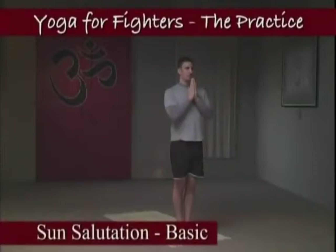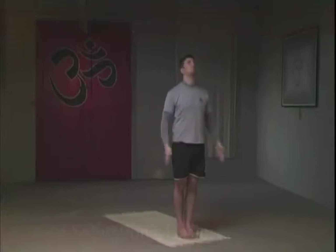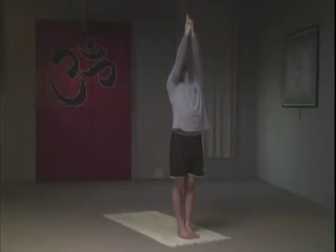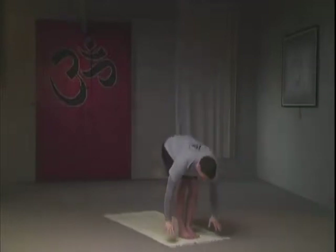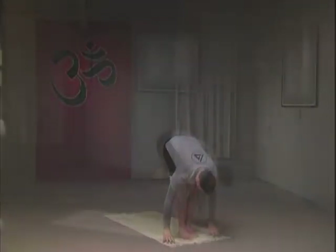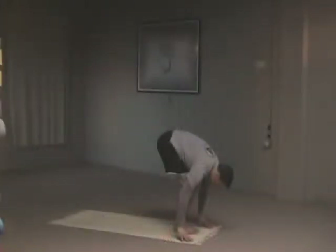Sun Salutation, the basic. With an inhale, take your hands up and breathe three times in this position. As you inhale, raise the ribcage, growing taller — two breaths, and three breaths — diving forward into an easy variation of a forward bend. Nasal breathing: as you inhale, count to three, and as you exhale, count to three.